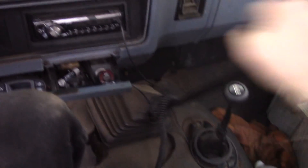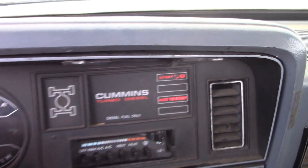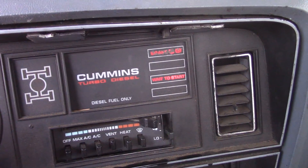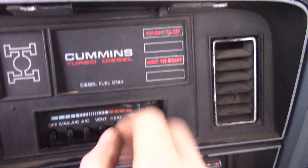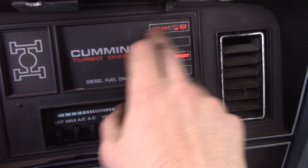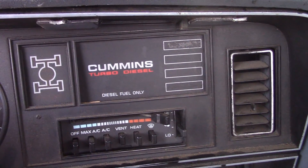Neutral. Give the glow plugs a minute — when it's really cold, some of these other lights start coming on. I don't know why. Oh, that was quick. Give that a second.